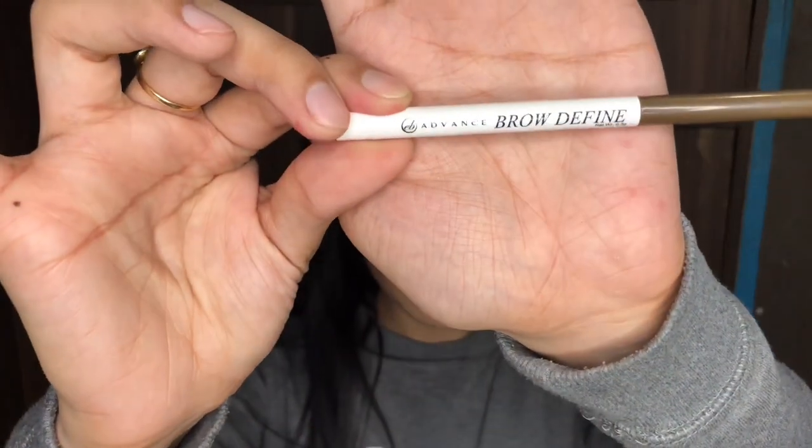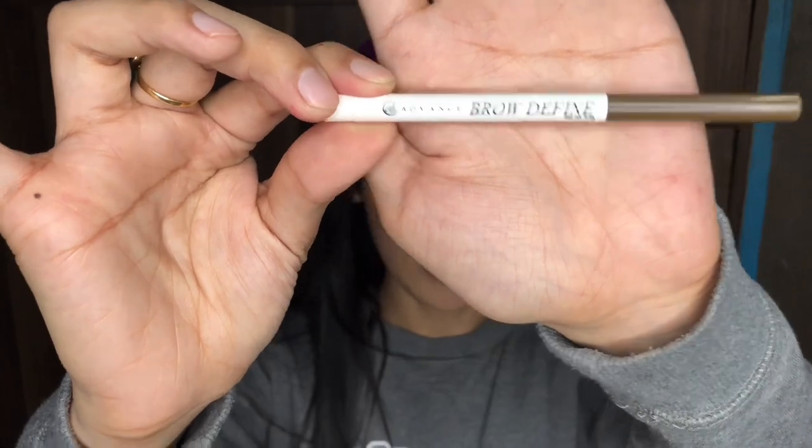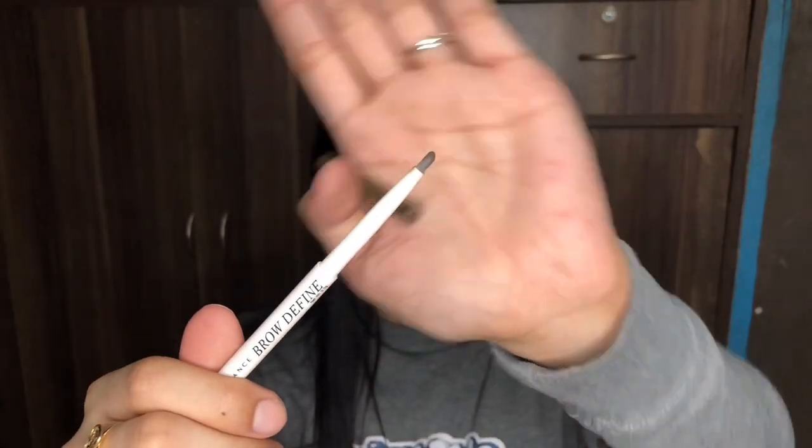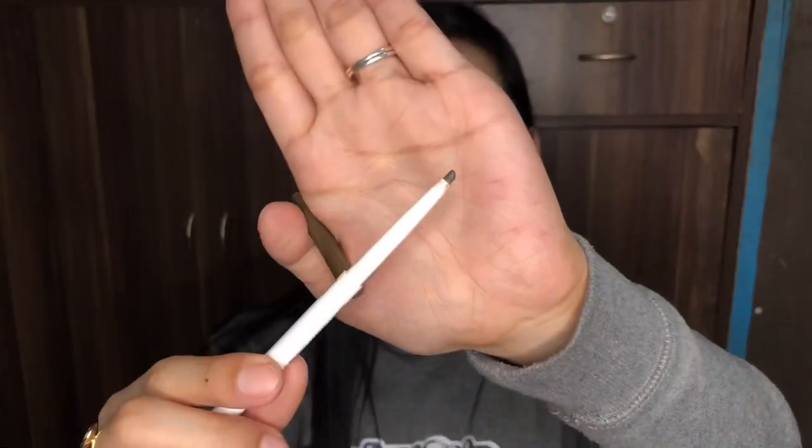Next thing — the highlight. This is the Evie Advanced Brow Define. Going in small strokes so I can define my brows nicely. I'm gonna get the part on the bottom first.